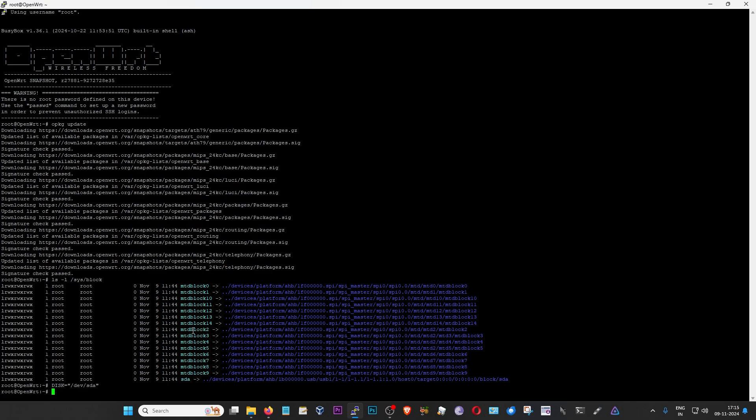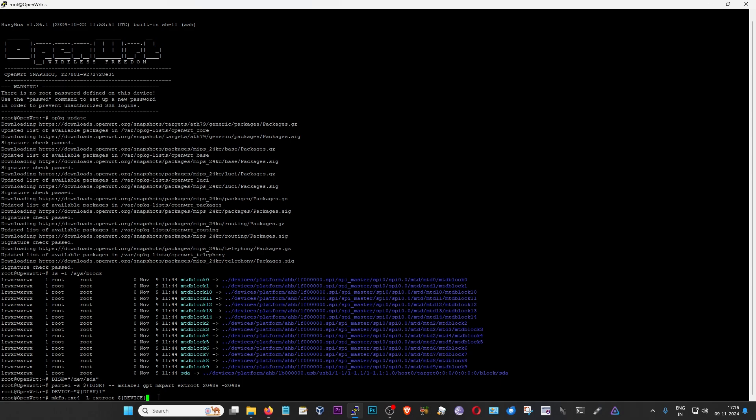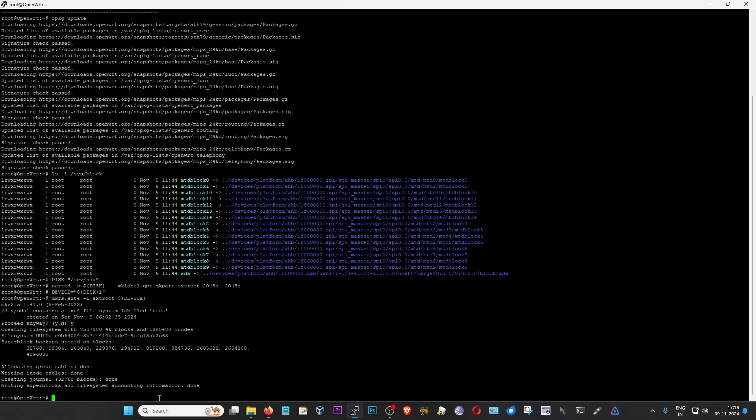The rest of the commands are available on my blog and on OpenWrt's official extroot page. Each line is a new command - paste or type it and press enter, then move on to the next. The second command sets a GPT system on the partition. The third adds a new partition at /dev/sda1. The fourth makes the ext4 partition on /dev/sda1. It may ask if you want to proceed since the USB already had partitions - press Y and enter. We have now prepared the ext4 partition on the USB drive - that's method one complete.